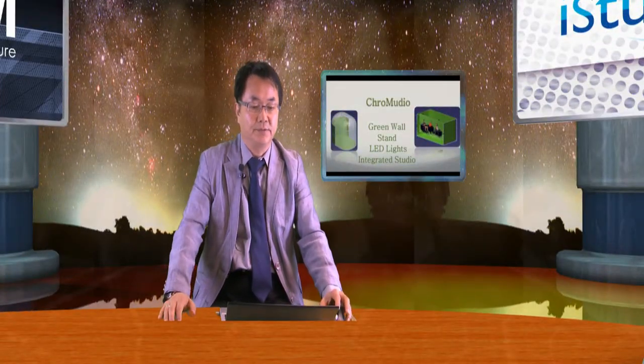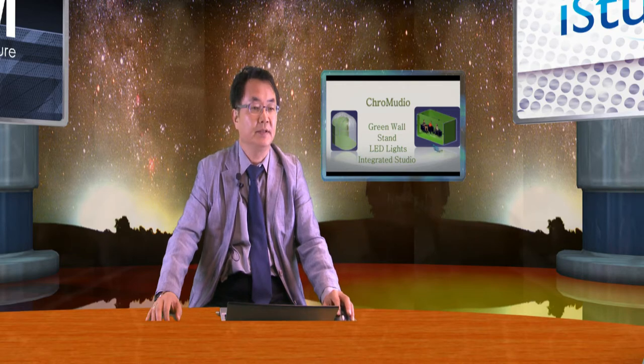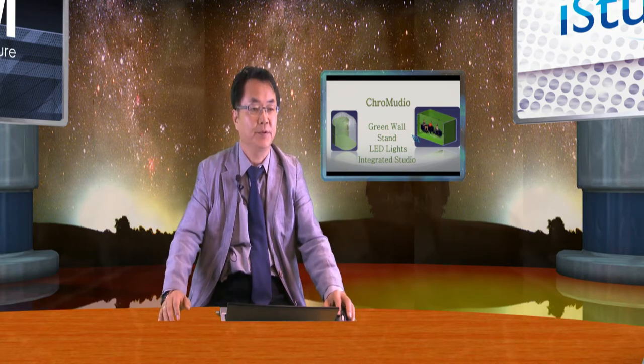iStudio in Tarim. Now I'm trying to demonstrate what the Chromedio is. As you see here, Chromedio has two types of studio, now showing on my PowerPoint.